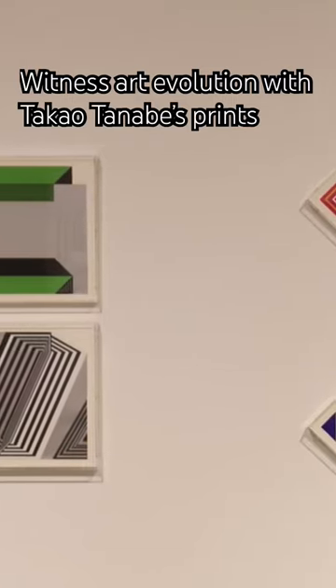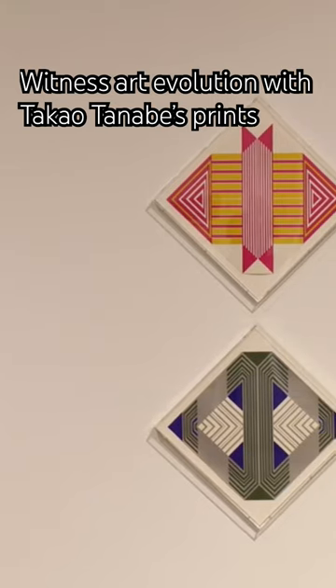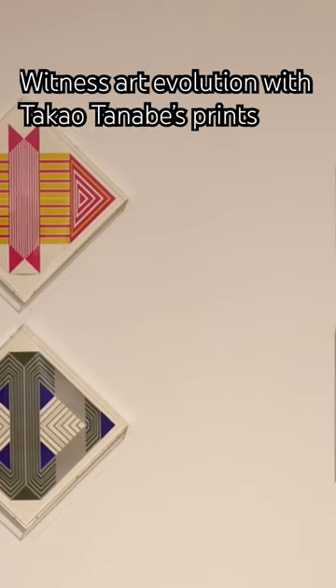This series is from the 1960s. It's called his Cut Corner Series, and you can tell it's very of the decade of the 1960s — very bright, very colorful, modern — and you can even see the framing is different.